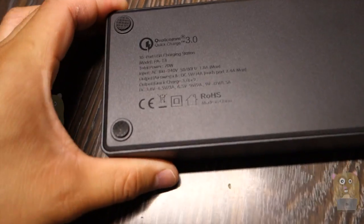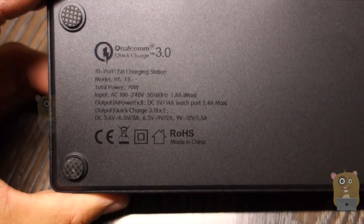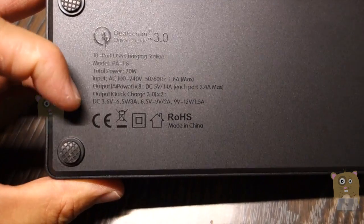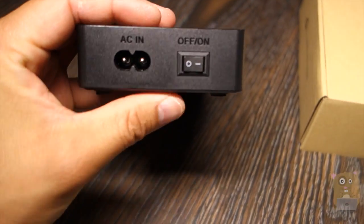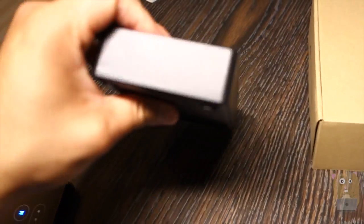On the back of this unit there are some specs. It is universal AC 100 to 240 volts with a variable output range. We also have four non-slip pads on the bottom. On this side we have the AC input, power on and off, and nothing else on the other sides.